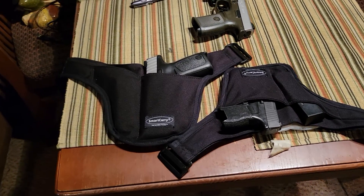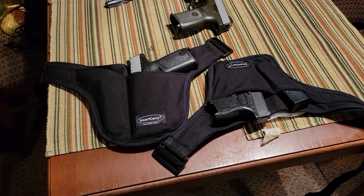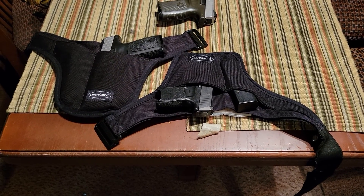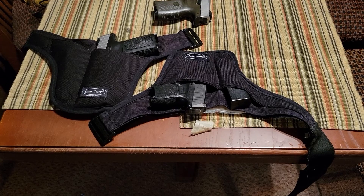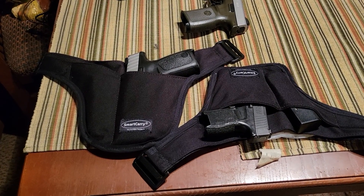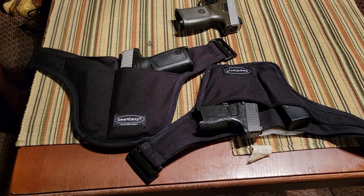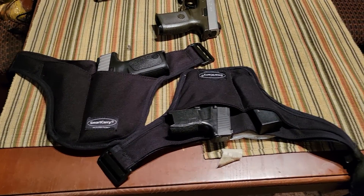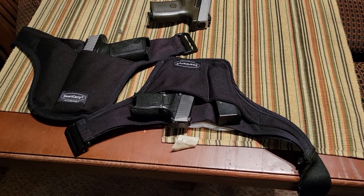Let's be very clear about that — this is not the fastest method of draw. And Smart Carry on their website is very open about that; they make no attempt at hiding it. The selling point here — there are two big reasons why this holstering system is so prevalent in certain portions of the carry community.